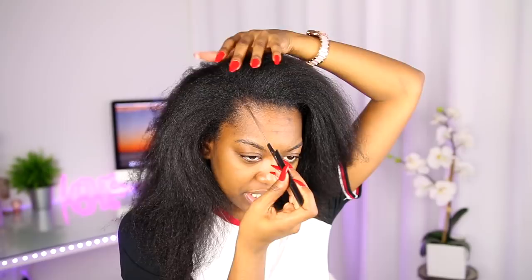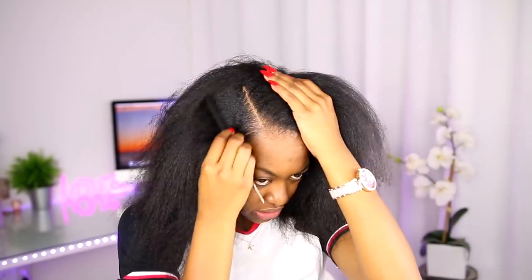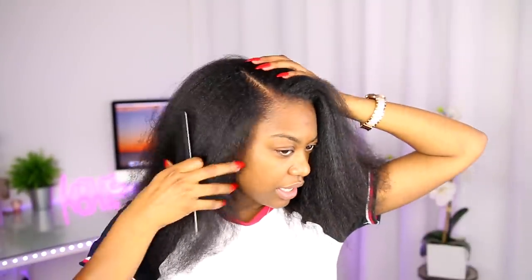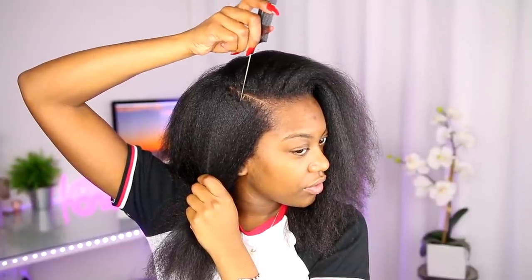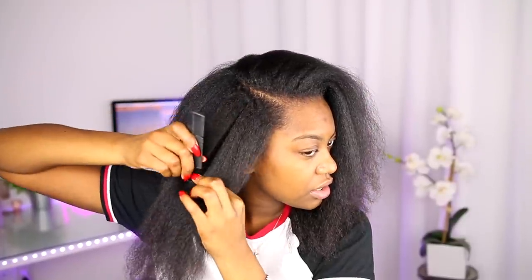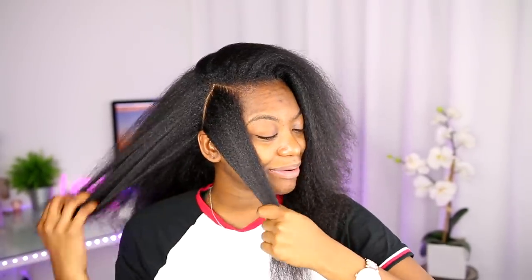I'm going to put my part on this side today, because I want to. And I think I'll just go ahead and start on this side. Like I said I'm doing flat twists, you guys. This is not a tutorial on how to flat twist, so we're just going to listen to some music while I do my hair basically.